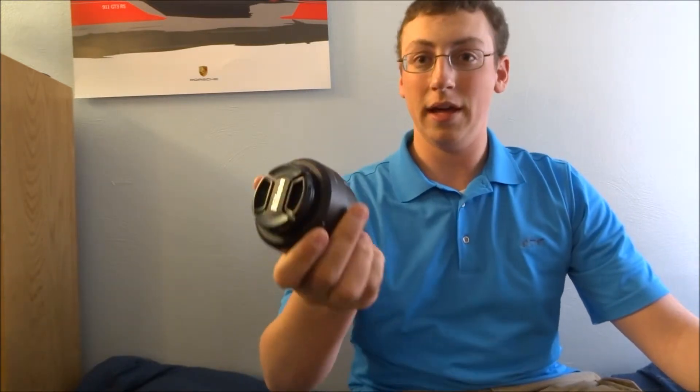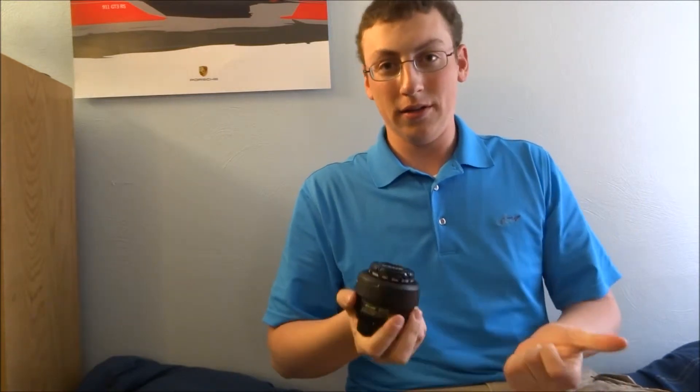The first lens I purchased after my 18-55mm was the Nikon 35mm lens. This is really what I call the most bang-for-your-buck lens you're going to get in photography, as well as the Nikon 50mm. Now, if you are a Canon shooter, they make the 50mm 1.8 as well, but they do not make a 35mm — so I'm sorry for Canon shooters, but Nikon offers a 35mm, and I really like this lens because the quality of it, you just can't beat it for the price.